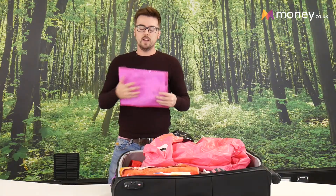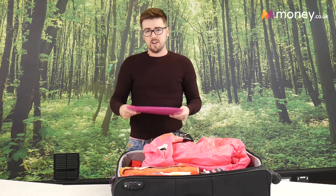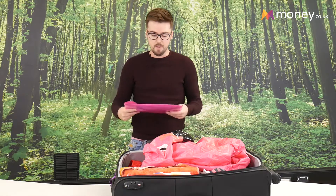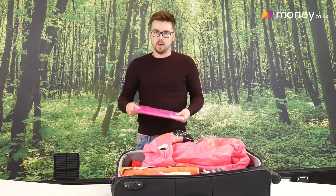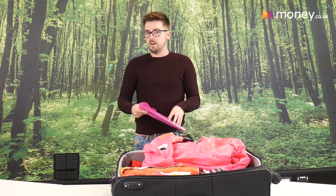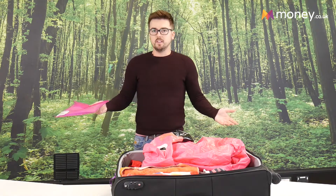Travel documents — absolutely do not forget what you need to bring. What I've got in here is my travel insurance policy. Hopefully I'll never need to use it, but it's better to have it on you at all times. I probably won't keep all my travel money on me either — I'll put some in here so it's at least a little bit more protected.